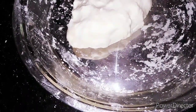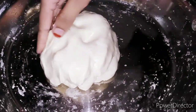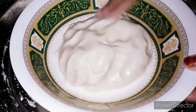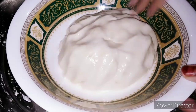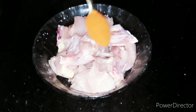Then we add the oil to it. We have a bowl of rice. We will cook the chicken with a little bit.